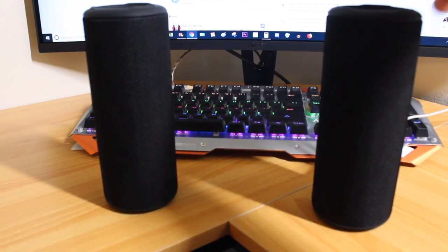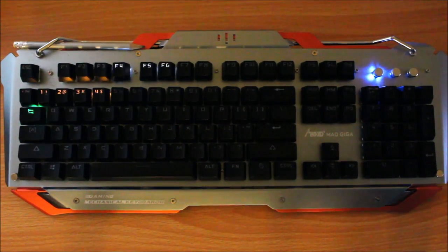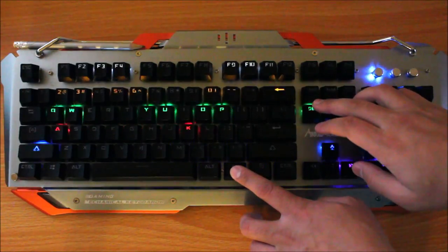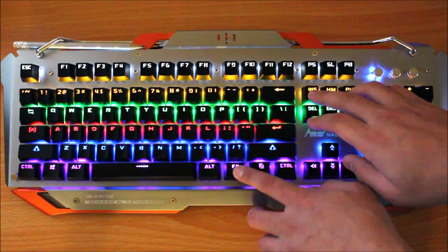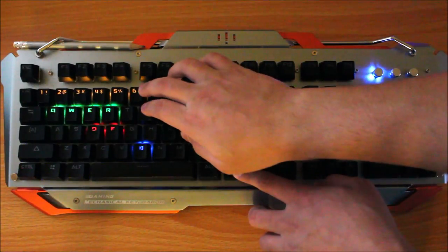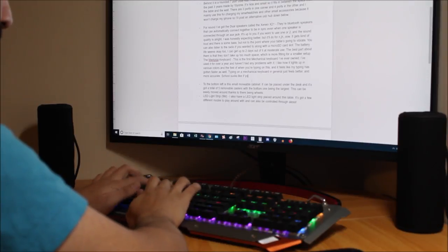The Mad Giga Keyboard — this is the first mechanical keyboard I've ever owned. I've used it for over a year and haven't had any problems with it. I like how it lights up in various colors and the feel of it when you're typing, and it feels like my typing has gotten faster as well. Typing on a mechanical keyboard in general just feels better and more accurate.